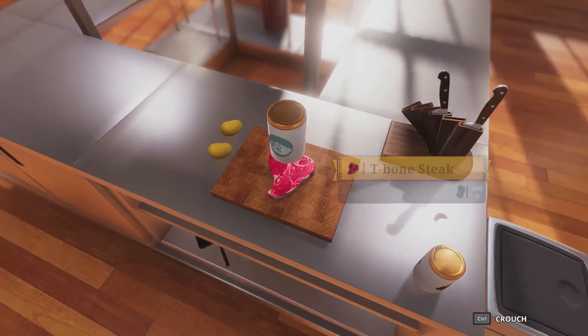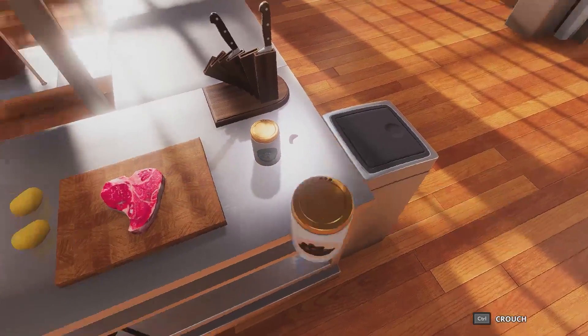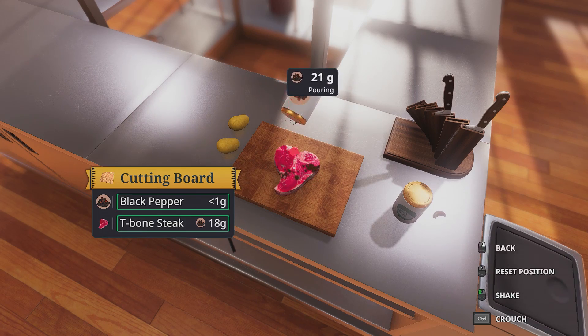So what we want to do is have our salt. Salt it up to however you like it — I like mine salty, just like me. Now we're going to get that black pepper on there. Pepper me up, baby.